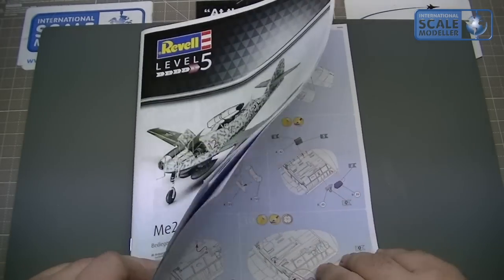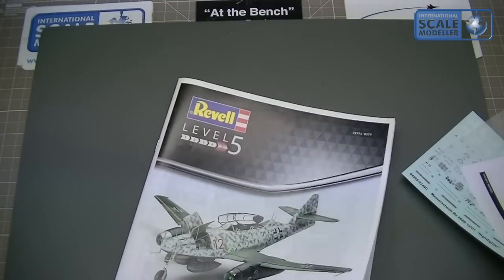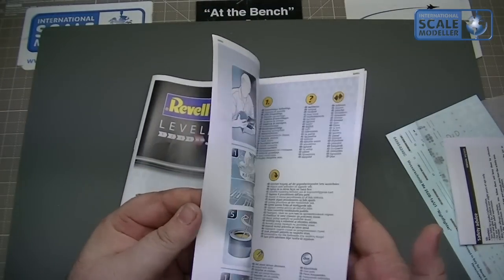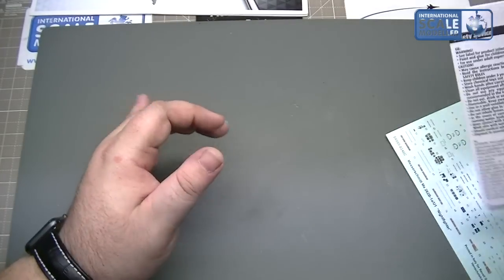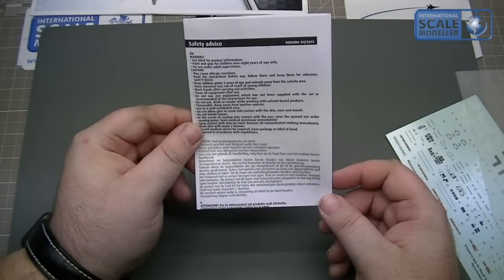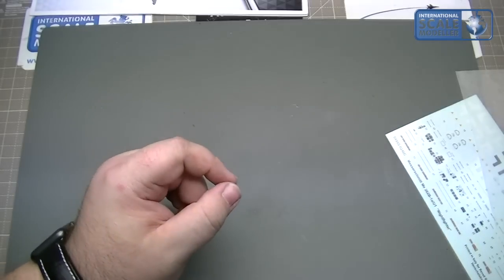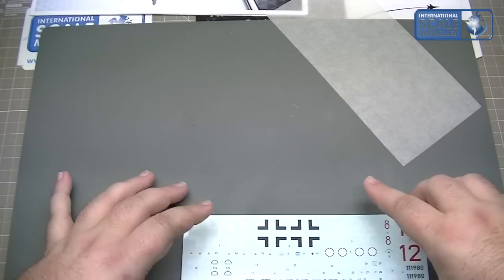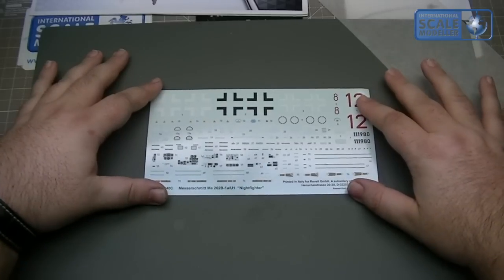Let's get all this stuff out — we've got the instructions and some decals. We'll start with the decals; there's nothing else in there. The colour callout is all on the back of the instructions, that's fine. So we've got the usual safety advice. We have the decal sheets, which can quite often be a weak point with some of these kits.